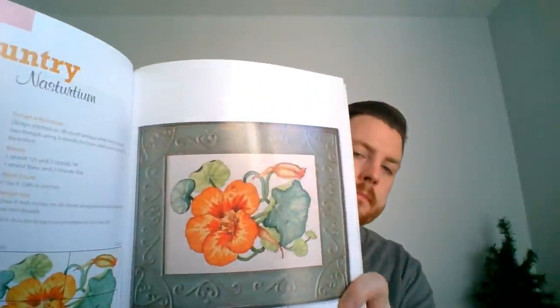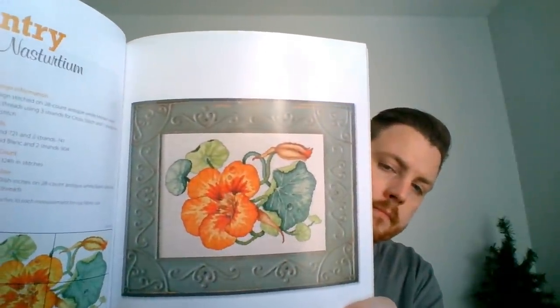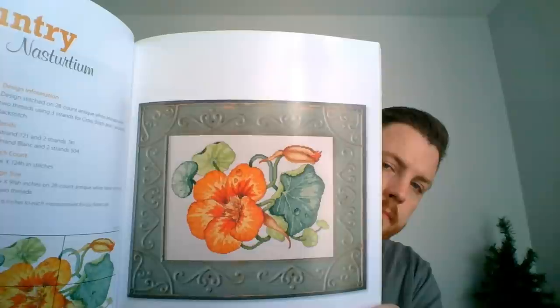Then we have Country Nasturtium. I'll do half the book today and the other half another day — so that's the first two designers in the Cooler Design Studios Best Of. Go check it out — I purchased my copy at Jo-Ann Fabric. Part two will be out in the next couple of days. See you later!